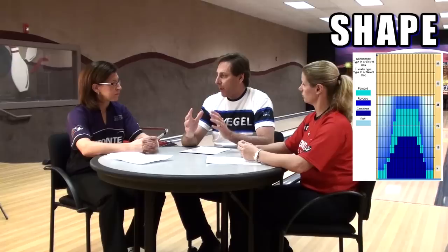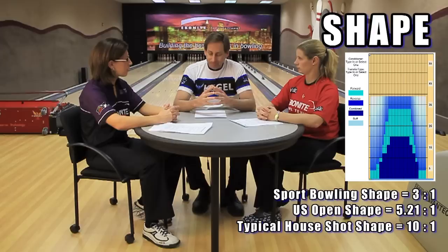The third category is something pretty interesting and a little different for this tournament — the shape of the pattern. Usually the shape is determined by the ratio, or the amount of oil in the middle part of the lane versus the outside part of the lane. In sport bowling, the rule is three to one. This particular pattern has a 5.21 to one ratio, which means the pocket is going to be a little bit easier to hit than on sport bowling, but will certainly be a little more difficult than a house shot. Is that what you found when you started bowling — was it fairly easy to find the pocket?